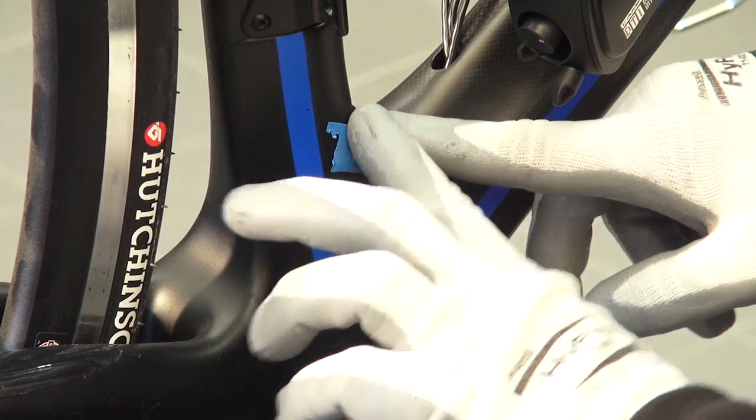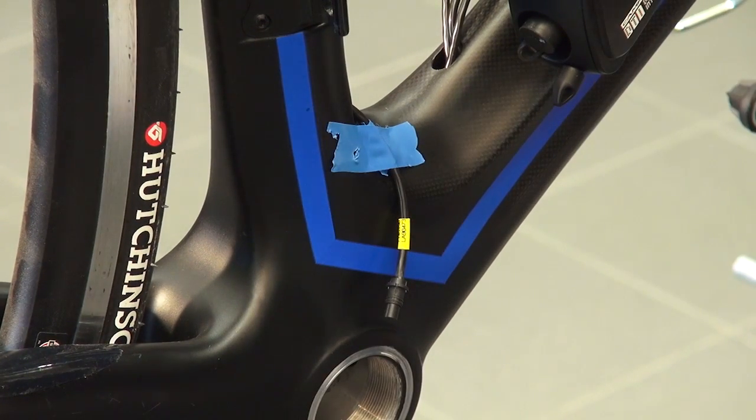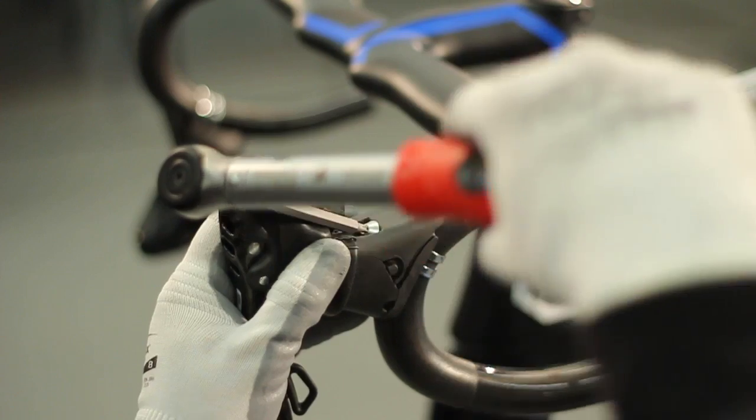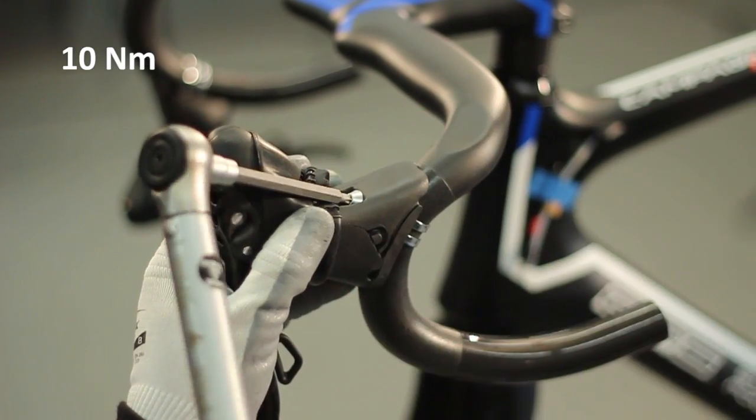Secure the front derailleur cable with adhesive tape in order to prevent it from slipping inside. Mount the controls upon the handlebar, respecting the specifications contained within the technical manual, as well as those provided by the handlebars supplier.